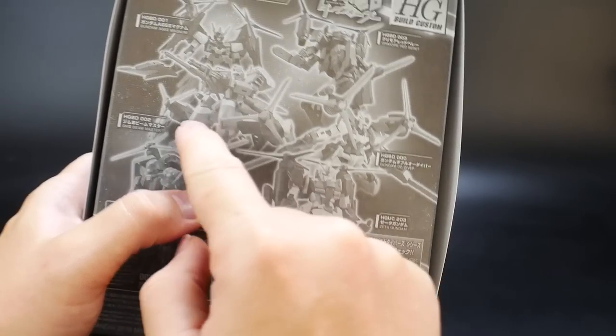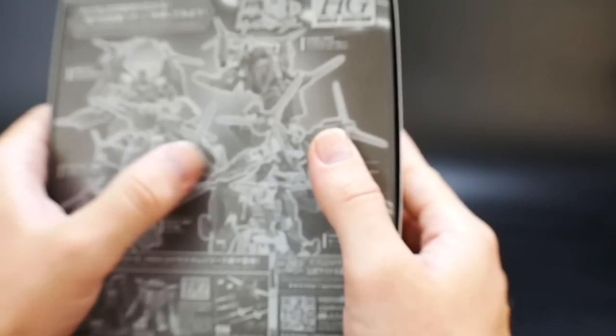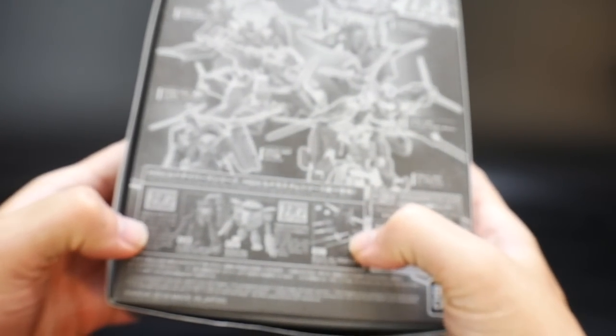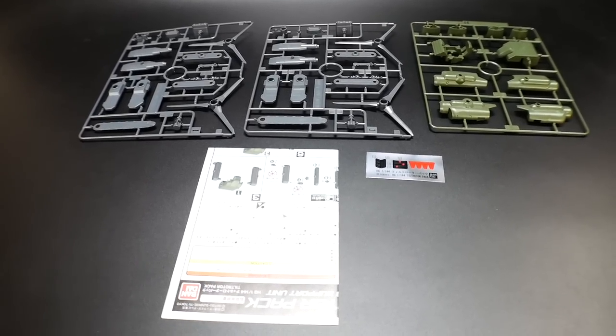It actually looks really really good on the Beam Master. Some of the promotional pictures I've seen with it in color look pretty cool — if I ever get another Beam Master I would definitely get this and paint it a better color than that nasty orange. You can also see it on other mobile suits, and then the box shows you the rest of the lineup for the High-Grade Build Divers kits. You get three runners, a sticker sheet, and the instruction booklet.